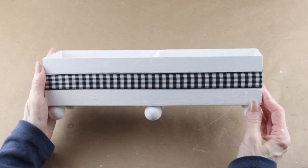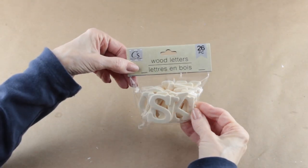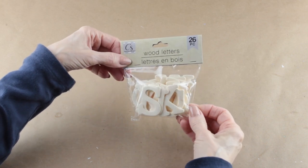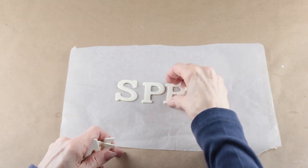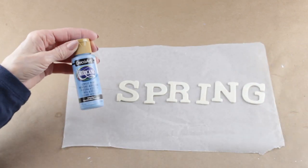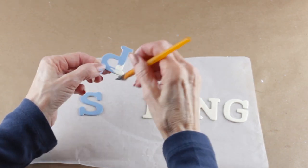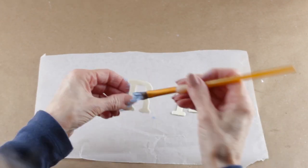Having the three sections makes it so much easier to keep your ribbon straight while you're attaching it. I'm adding the word 'spring' to the front of my flower box using some wooden letters that I picked up at the Dollar Tree. Once I have the word spelled out, I'm using this pretty blue acrylic paint and giving each of my letters a coat.